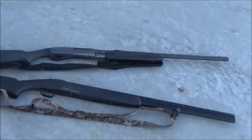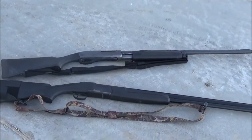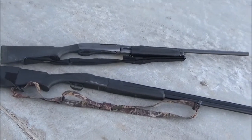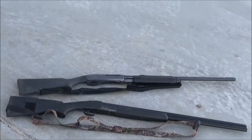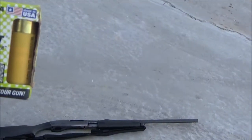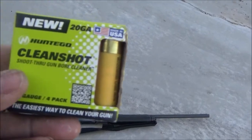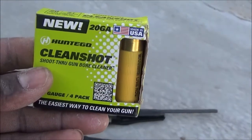Good evening YouTube, it's the 6th of December 2019. I got my 870 Remington and my over-and-under pointer. I'm going to clean them with this Clean Shot shoot-through gun bore cleaner and let you know what I think about it. As you can see, it's a 20 gauge.